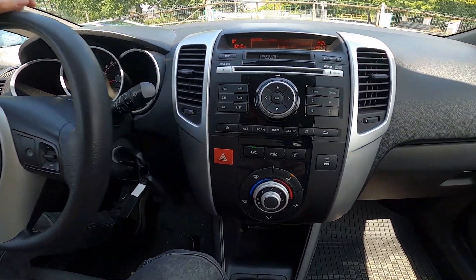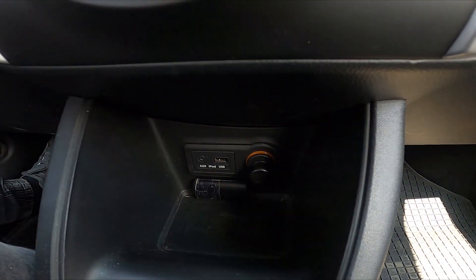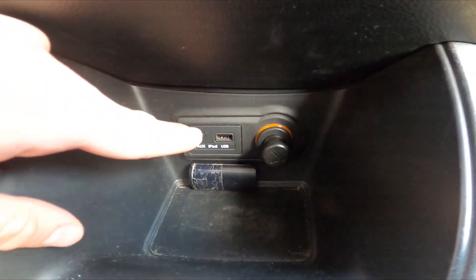In the beginning, let's take a look in the center of the car and the USB port is located right here.